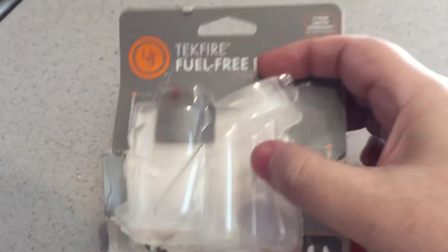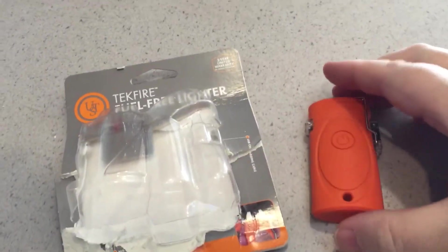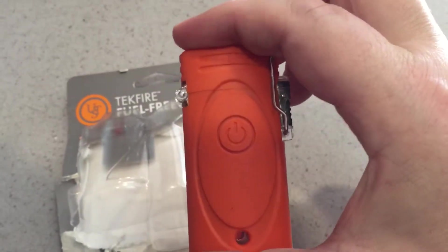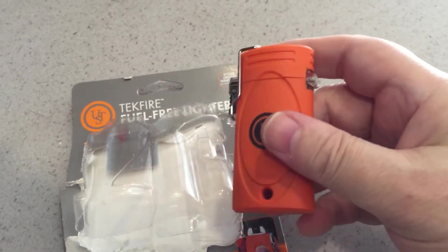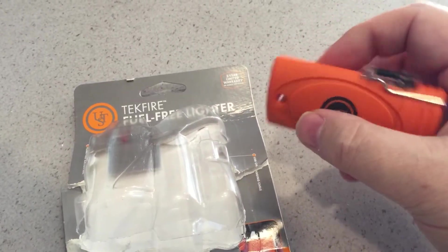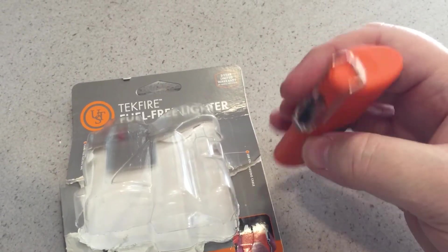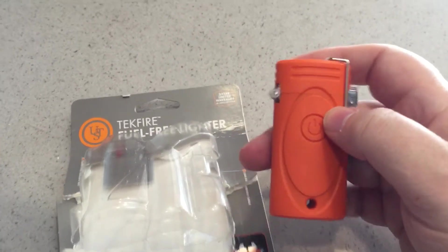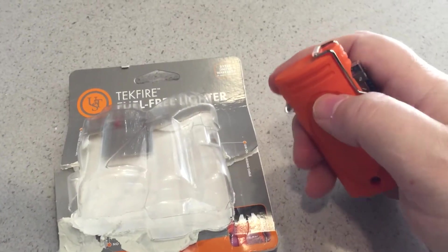I've already opened it — I wanted to see how it worked before doing anything. It looks like this: it's got kind of a rubbery outside and has a little hole so you can tie it to something or secure it some way so you can keep track of it. It's a pretty nice little gadget. I forget how much it was, but I think it was under ten dollars.